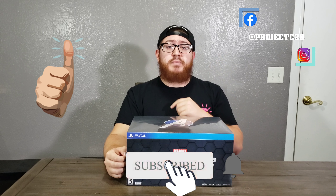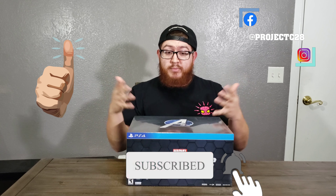Before we get started, be sure to like, share, subscribe, and hit that notification bell to keep yourself updated on any more cool unboxings like this. This is actually kind of a first for me — I haven't ever unboxed anything like a Collector's Edition related to PS4. We've done video game reviews, and we've done unboxings with Funko Pops and stuff, so I'm actually really excited to see how this looks.